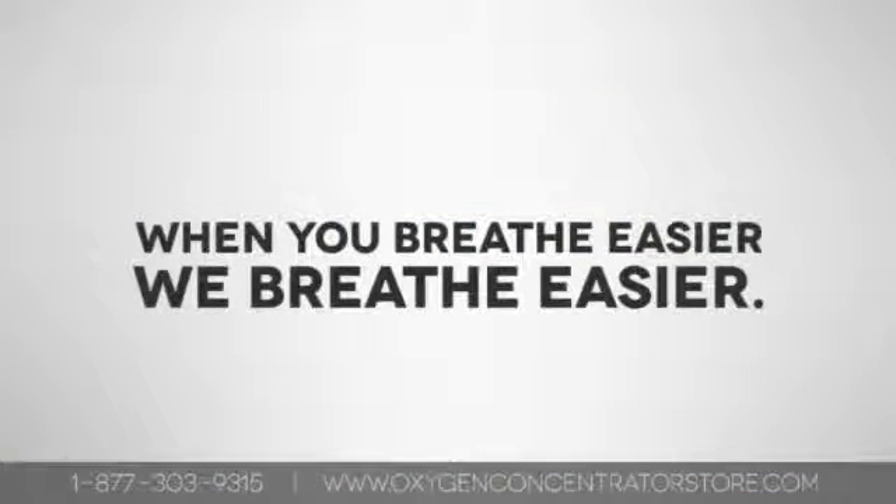Please call us if you have any questions about using an oxygen concentrator. When you breathe easier, we breathe easier.